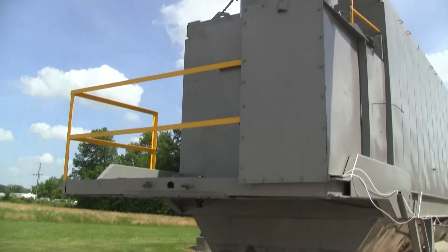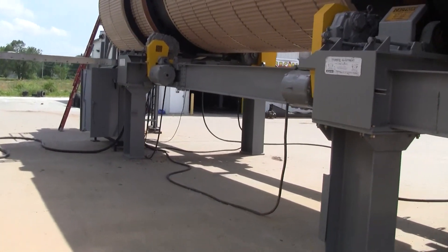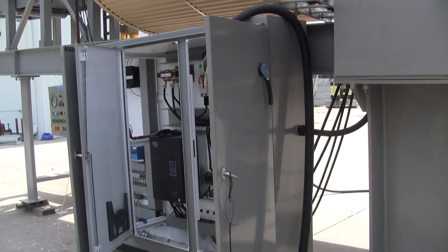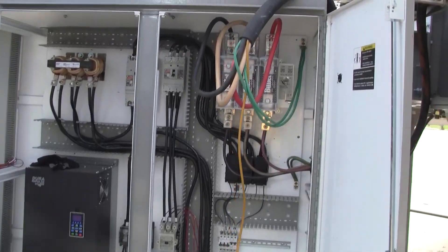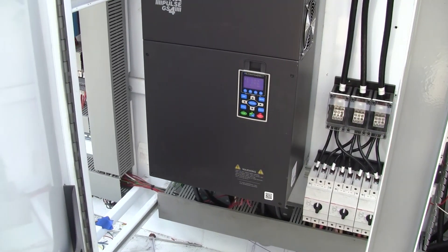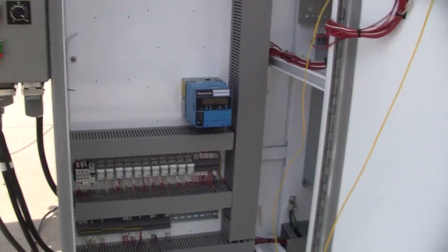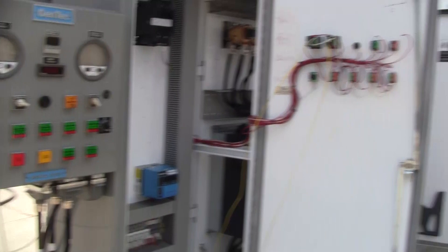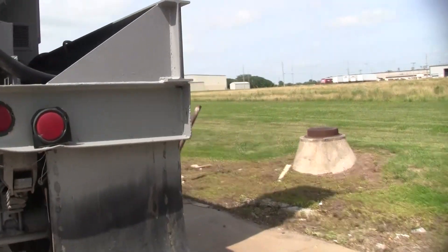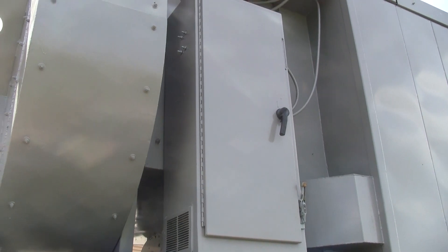Here is the connecting ductwork to the bag house. These are the bag house controls, and this is the bag house fan and exhaust stack. In this auxiliary panel is the variable drive for the induction air fan on the bag house.